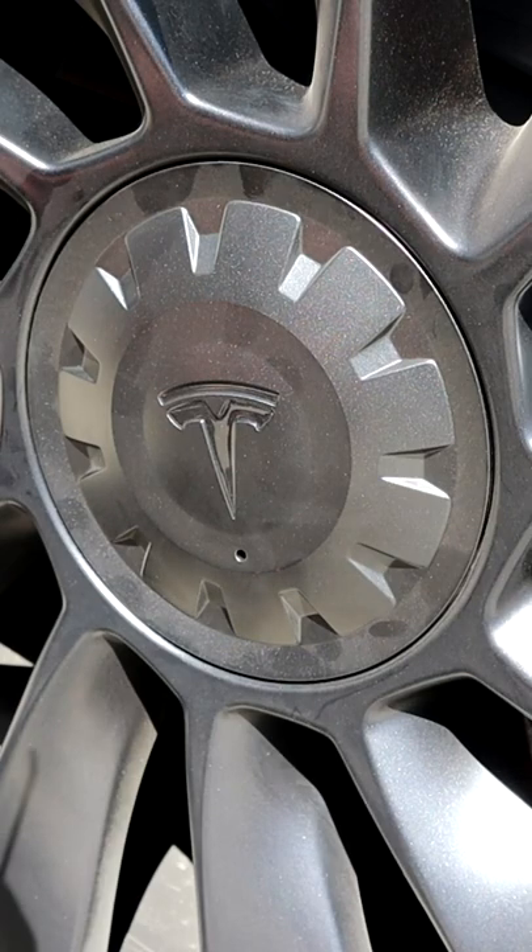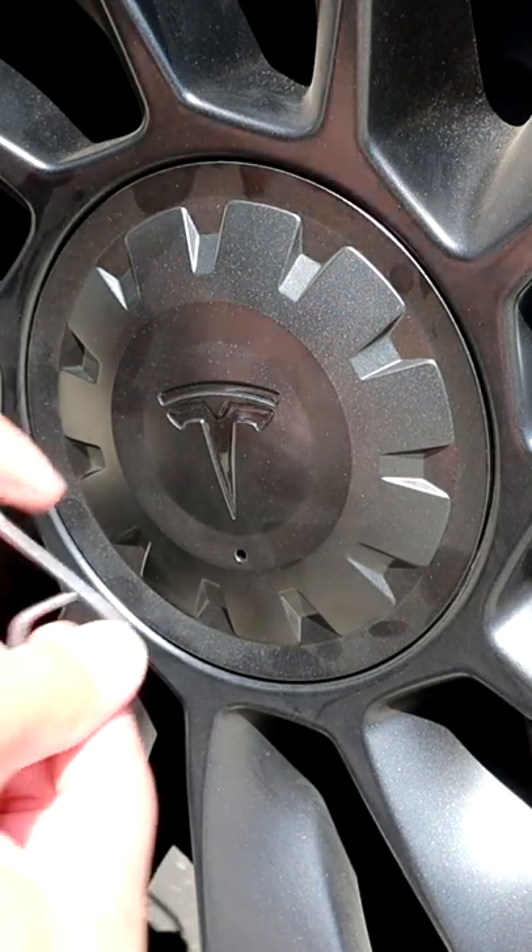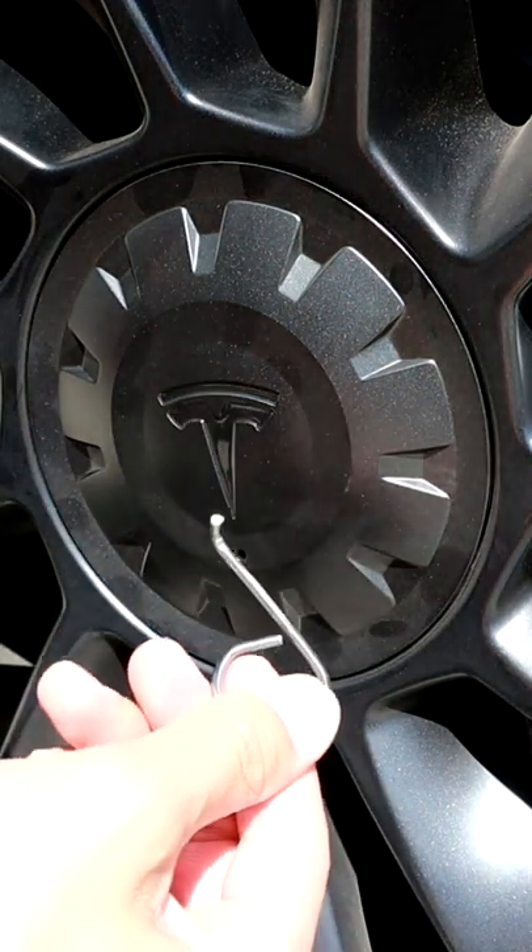Here's how you get the center cap off the 21-inch Uber Turbines. This will also work for the 20-inch Induction rims for the Model Y. You need a tool like this, and you can get it off Amazon — I'll link it in the description.